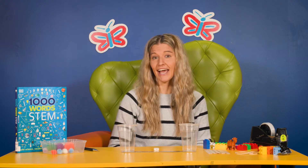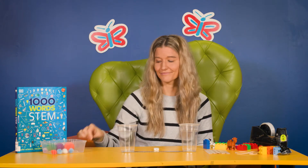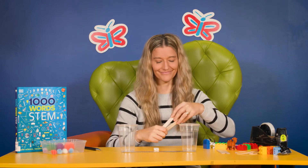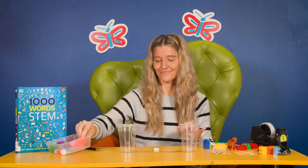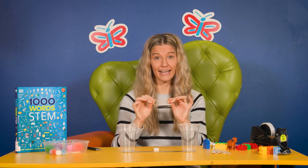We're also going to be demonstrating a second activity today. For this one you're going to need a pen, some pop sticks, some pom-poms — or marshmallows would work well as I'll show you. And if you have them, some rubber bands are handy too.